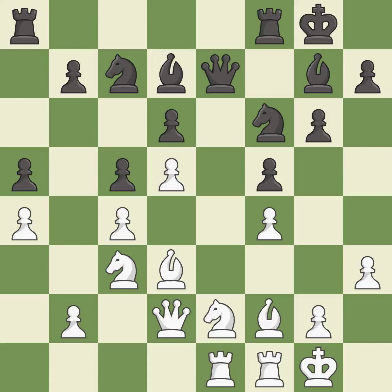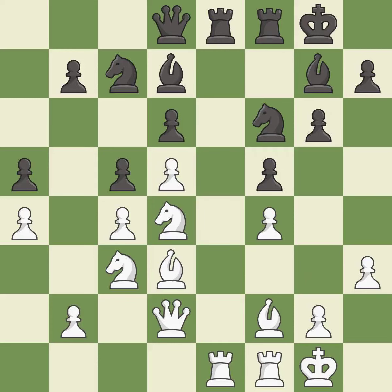This develops a rook off its starting square, getting it into the action — it is good. This activates a rook by developing it off its starting square — it is good. This allows the knight to control more squares — it is good. This offers an equal trade of pieces — it is good. This move puts the knight on a safer square — it is excellent.